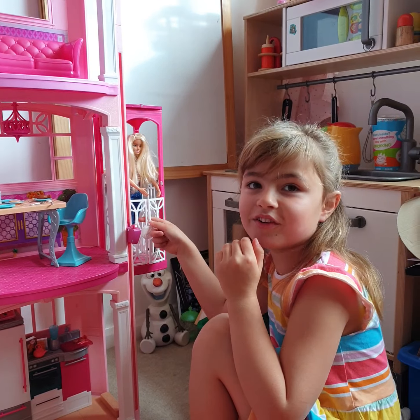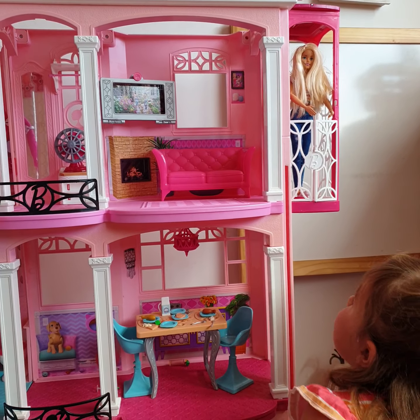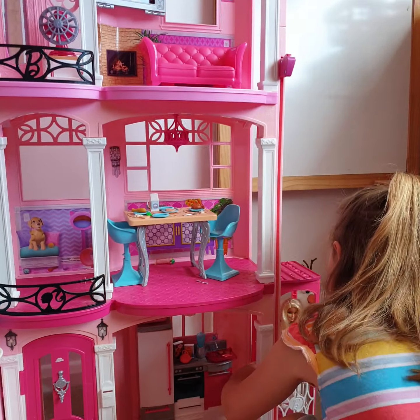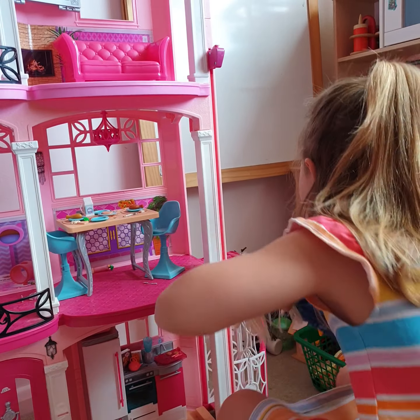Whoops, I should have clipped her in! Now she's going to go upwards. Now she's going to go backwards and now she's going to get out.